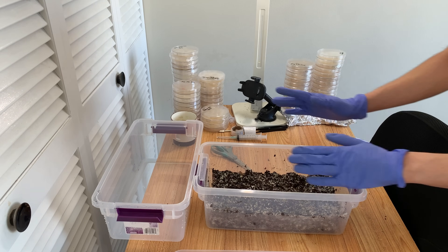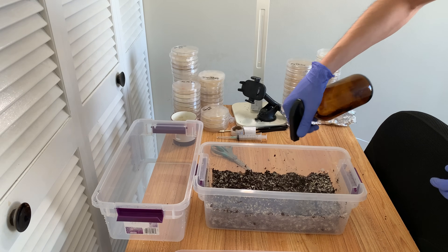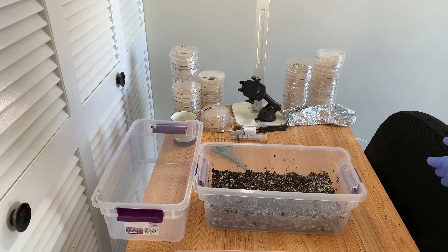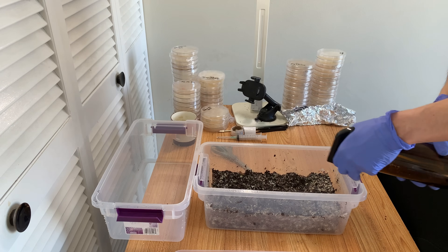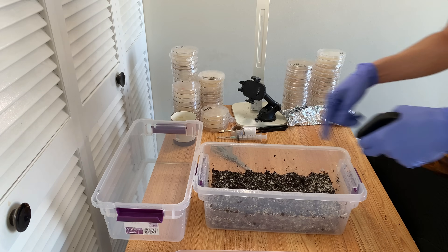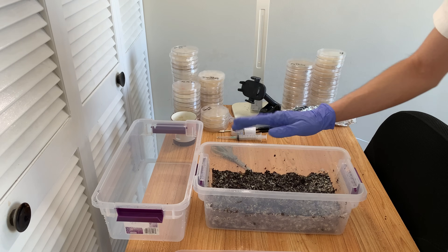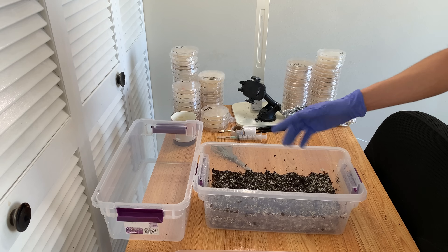Another method you could use is to take a clean syringe, fill it with water, and inject your substrate all over. How much you shoot in depends — experiment a little, start off slowly. But personally what I like to do now is just mist, because if the substrate wants water it's going to literally absorb that water quicker than a substrate that doesn't. Pay attention to what the substrate is telling you — if it stops absorbing as much then lay off on the misting.